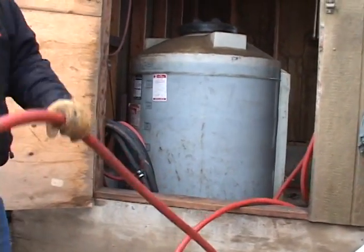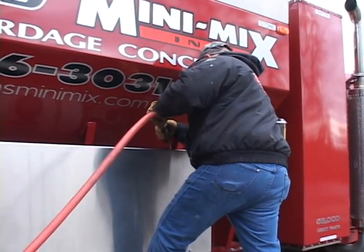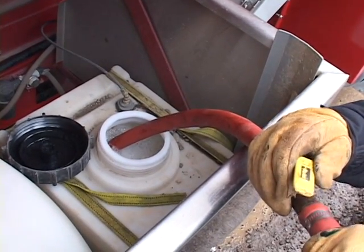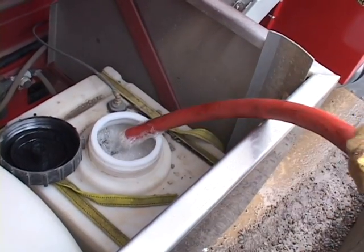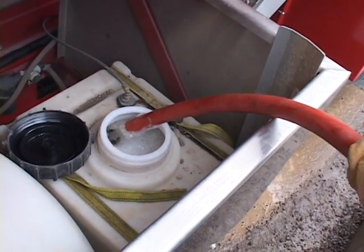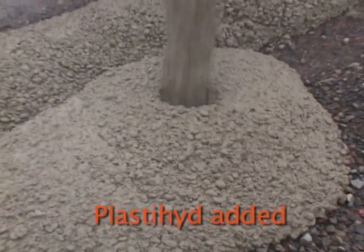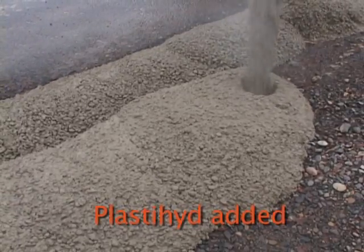We buy this product in a 55 gallon barrel and mix it in a 500 gallon drum. We put 55 gallons of Plastihyde and top the rest off with water, then mix the product up. It helps the workability, helps the hydration. It's an air entrainment water reducer, which by far just makes the quality of concrete a lot better.